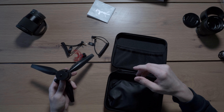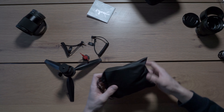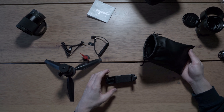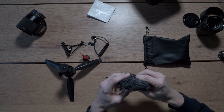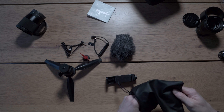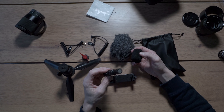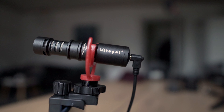And here — drum roll please — we have the most important things: the phone holder, which is really nice, and a dead cat. Wow, this is so fluffy! And the microphone itself is right here. It's actually really good because it comes with this fluffy built-in cover that you can leave on all the time — you don't have to put the dead cat on all the time.